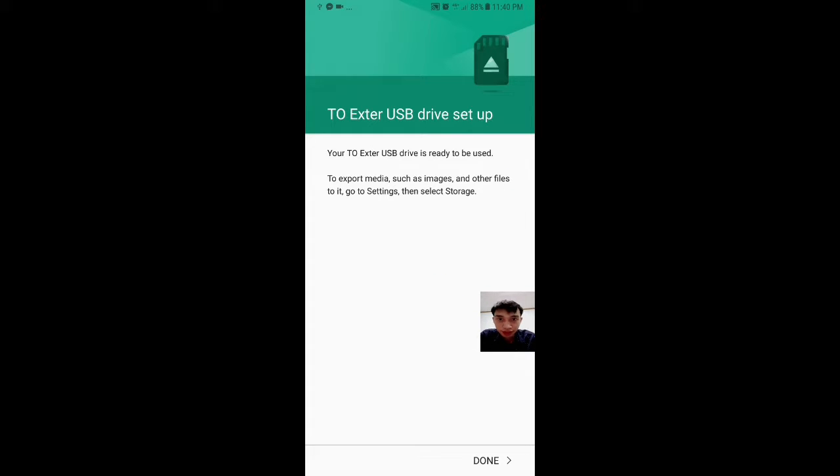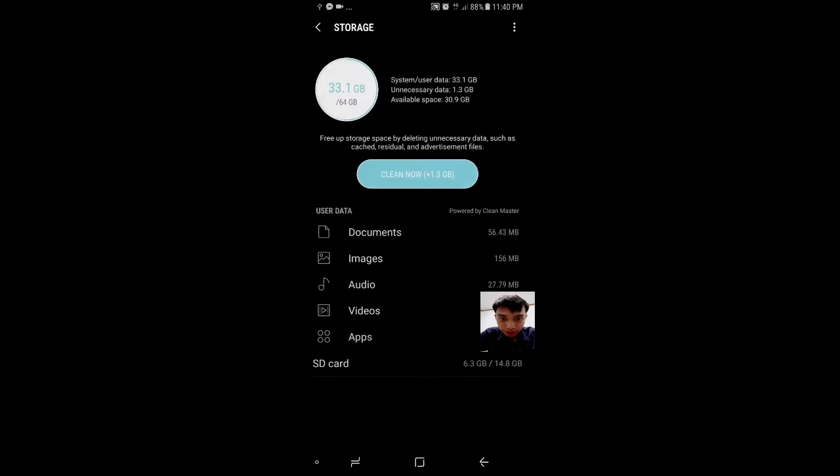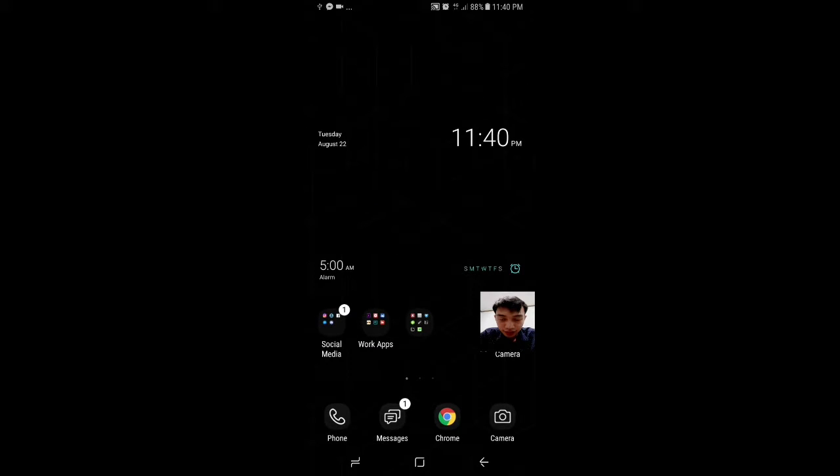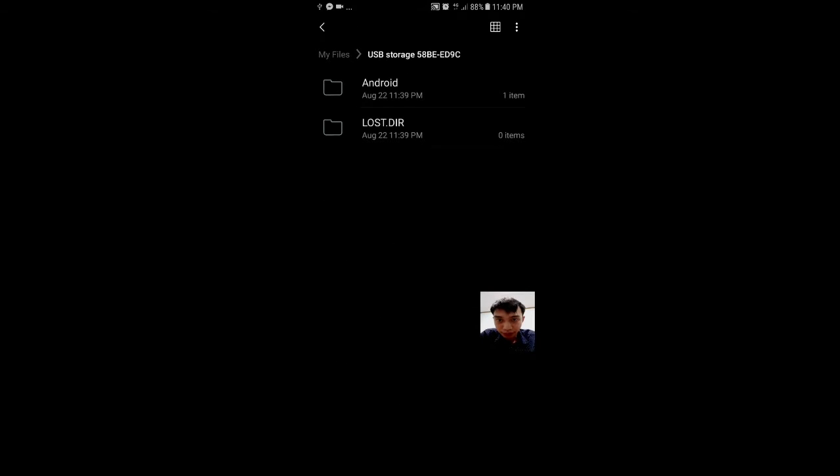It says it's set up. From the looks of it, the drive maxes out at 1.6 terabytes. It's a 4 terabyte drive, but it seems the Samsung Galaxy S8 Plus is only able to read external hard drives up to maybe 2 terabytes in size.